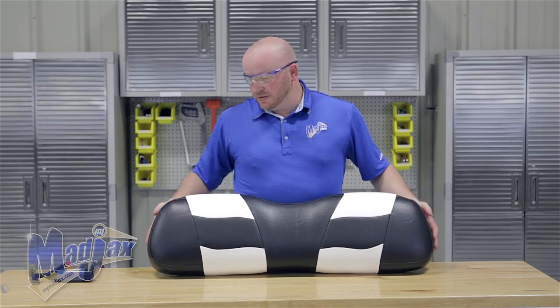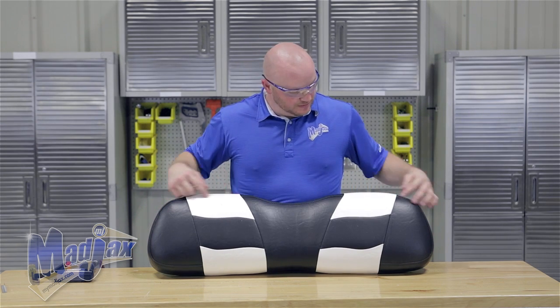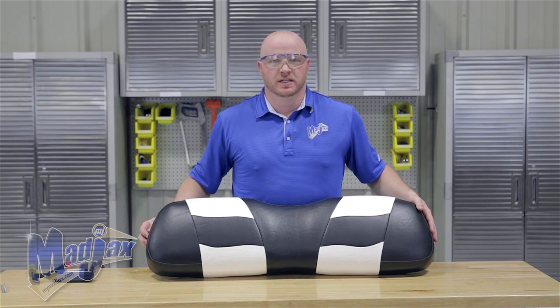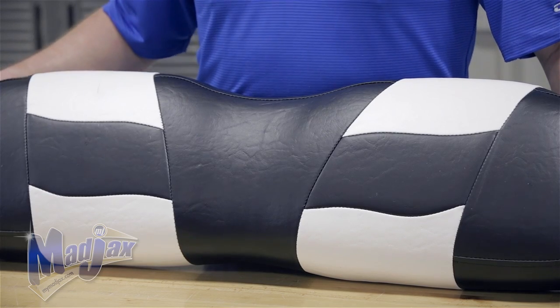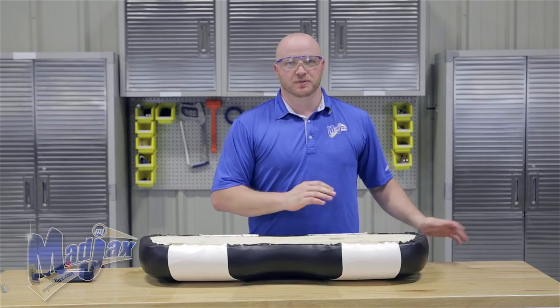Now that we have our seat cover secured you want to flip the cushion back over and check your seams. If you're not happy with the way your seam is sitting on your cushion, simply pull a few of the staples out on the backside and retuck. Once you're happy with your seams you can clean off your cushion and reattach your back seat plate.